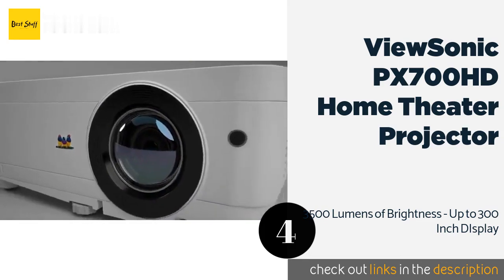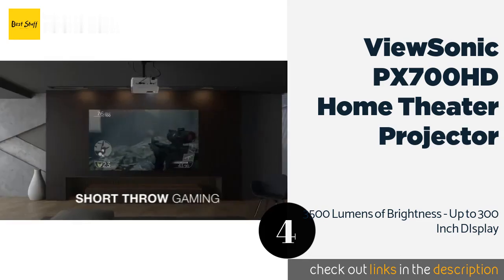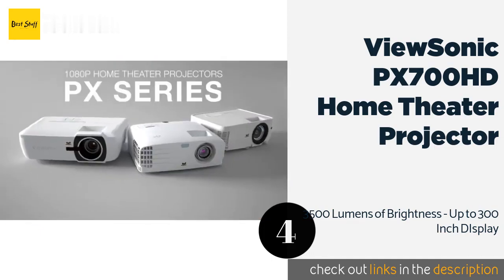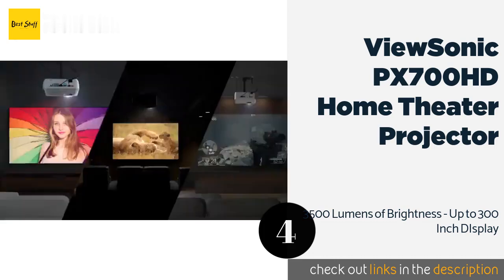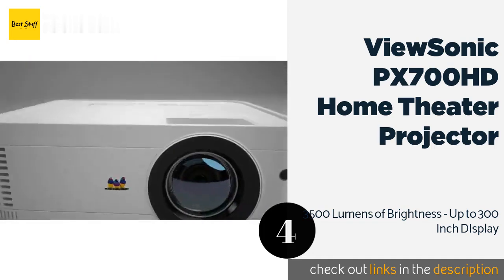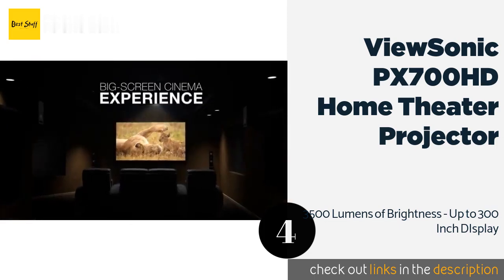You can also use it to watch movies or play games on the weekends. The pros are 3500 lumens of brightness, up to 300-inch display, 15,000 hour lens life, super color technology, and a three-year warranty. The cons are users have reported some issues displaying rainbow effects, but this mainly affects gaming.